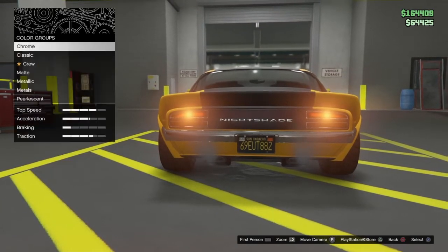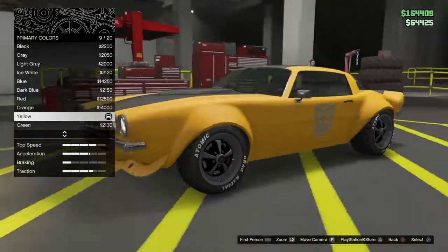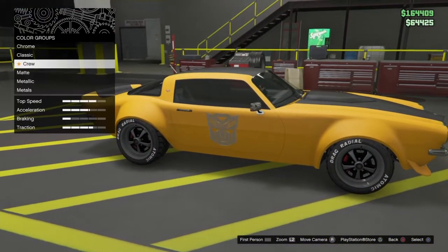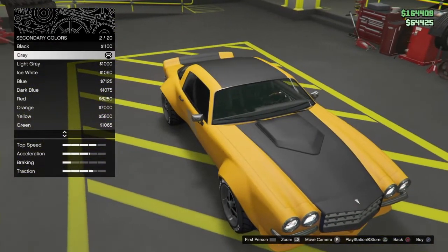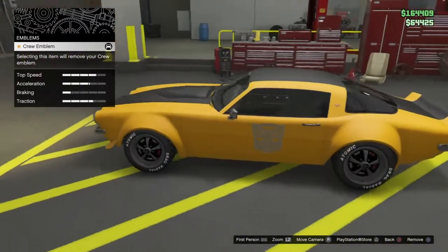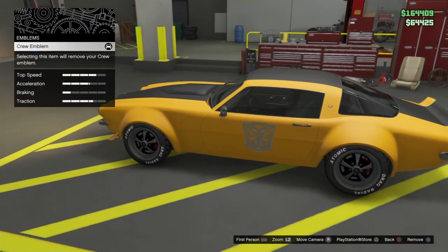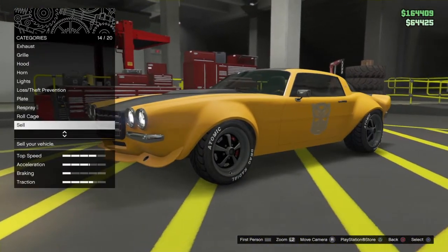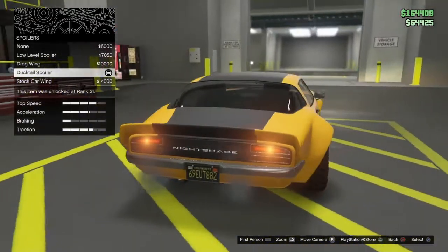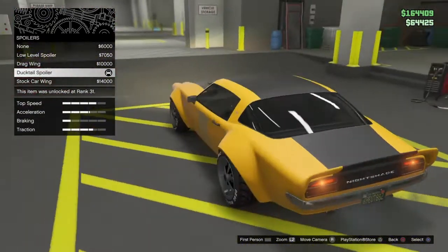And for respray, you want matte yellow with a secondary matte grey. And you want the chrome version of the logo if you can put it on. No roll cage. You want a duck tail spoiler — because why not?